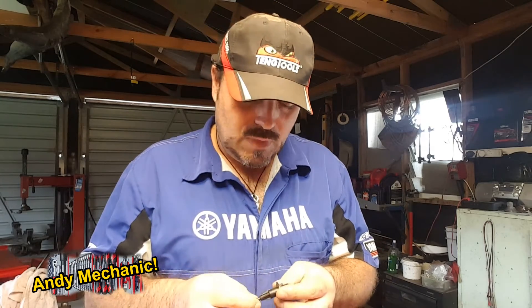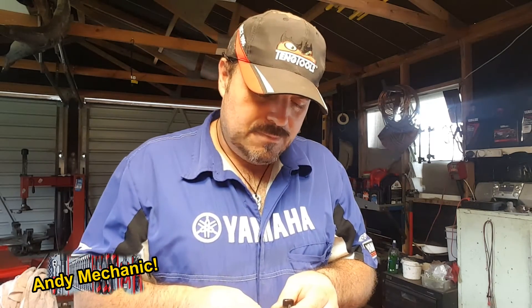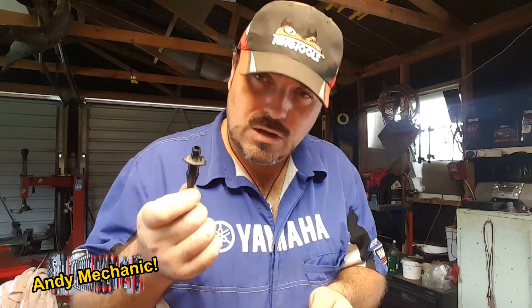They have a variable resistor inside which varies its resistance based on temperature. All we need to do is measure the resistance of this unit to find out if it's working properly. Sometimes they can go fully open circuit, so we're going to get infinite resistance — no current flow. Or they can go fully closed circuit, so we're going to get no resistance at all.